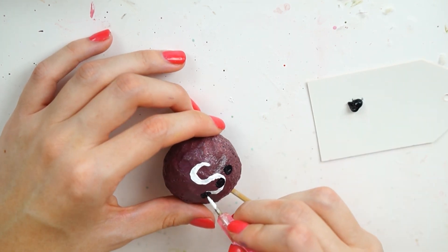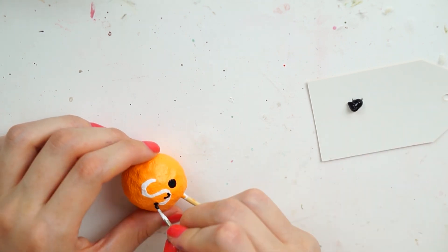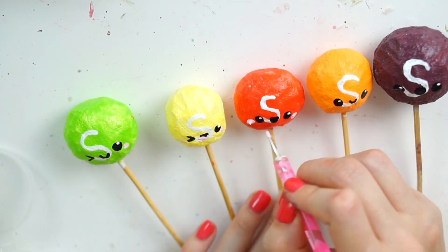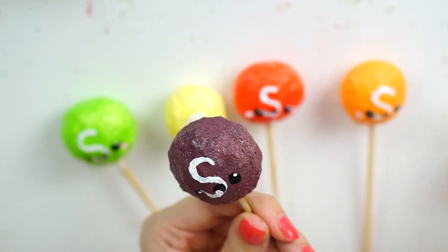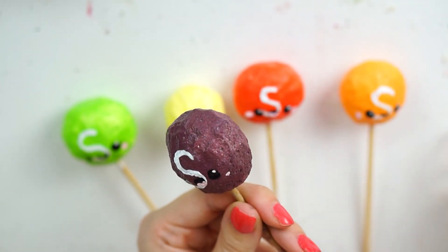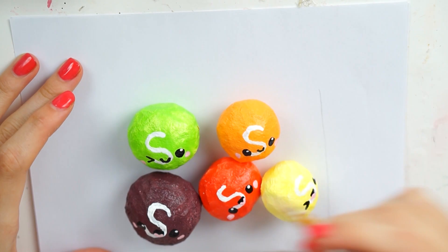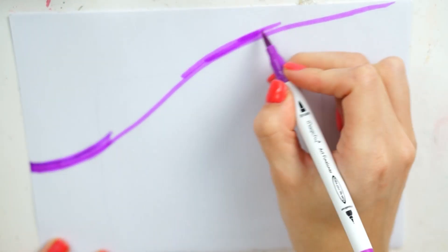I decided to put faces on mine — you don't have to, but I made sure they were pretty much in the middle. I like to put faces on absolutely everything, so I made sure all the faces were slightly different: some had little winky eyes, some had mouths open, and some had mouths shut. For some reason my yellow Skittle ended up being really small, but hey, that doesn't matter.